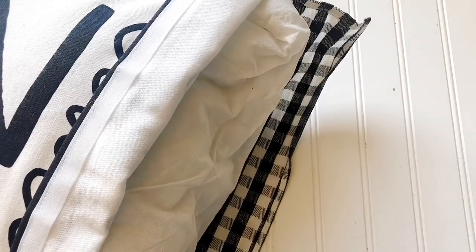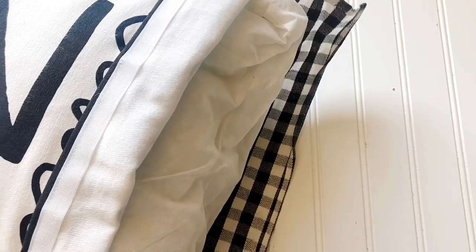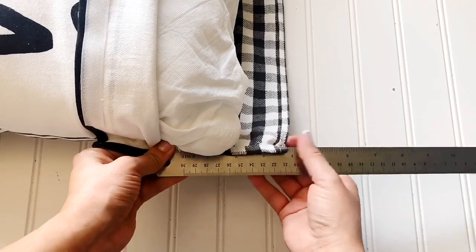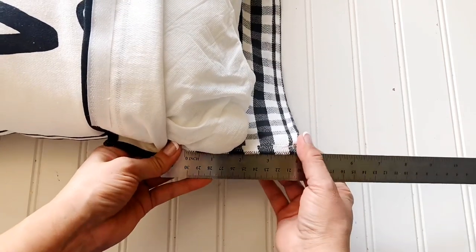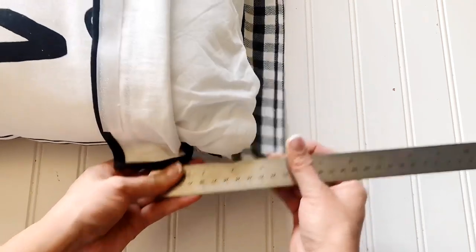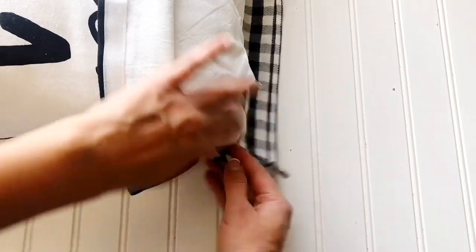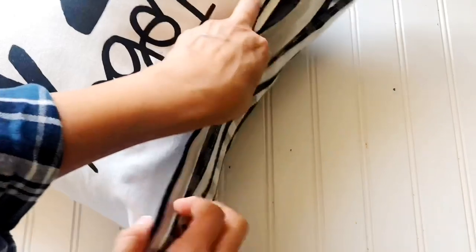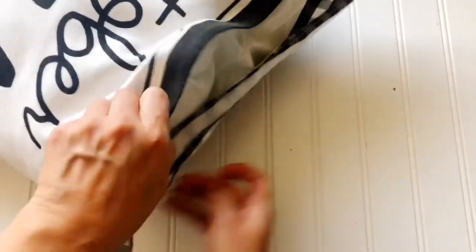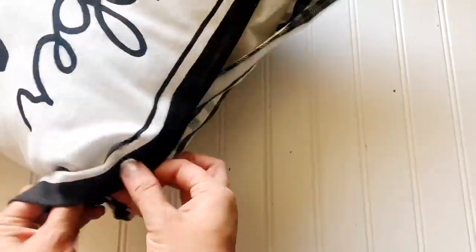Go ahead and tuck it in — that's how it attaches. On the top layer, the velcro goes right on the inside of the edge, and on the gingham part it goes on the outside edge, so once it folds it attaches nicely. The velcro holds really nicely, and the best part is that the velcro is from the Dollar Tree — this is a super frugal, easy DIY that you can put away and switch out whenever you need for different seasons.